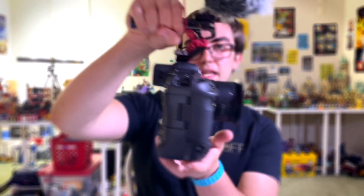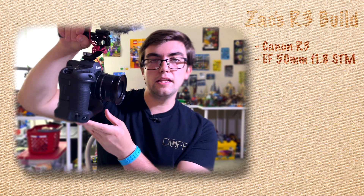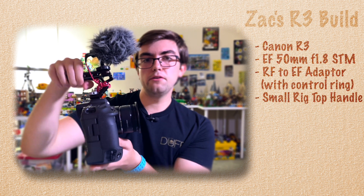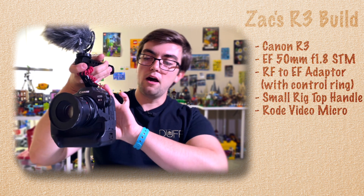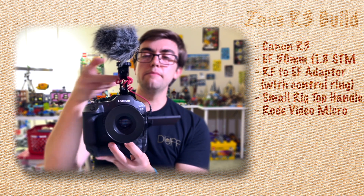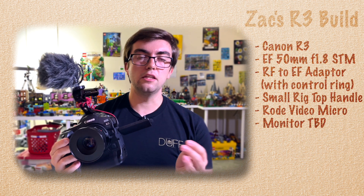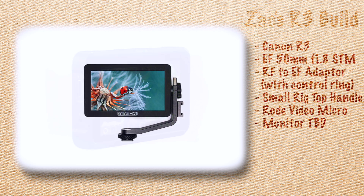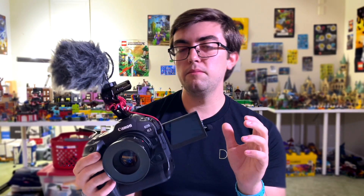This is my main rig that I use for the R3. I have the EF 50mm f1.8 lens on this camera with a control ring adapter, a Small Rig top handle, and the Rode Micro as my go-to microphone. This is my main run-and-gun style shooting setup. I would usually have the LCD screen flipped out. The only thing missing from this setup is a monitor — I've rented the Atomos Shinobi and different Small HD monitors but just haven't found one I really like yet. For now I'm basing it off the screen, which isn't a problem when using autofocus.